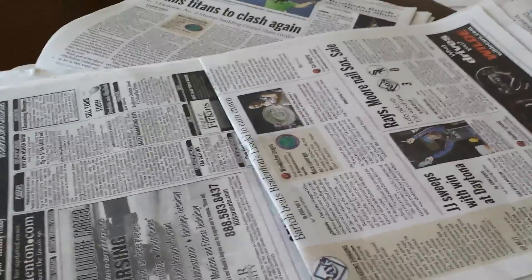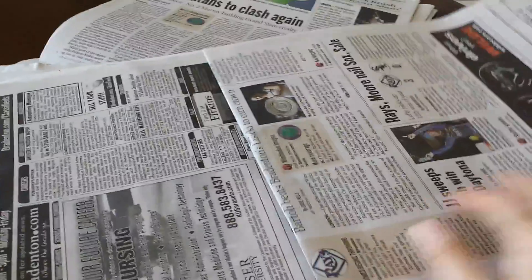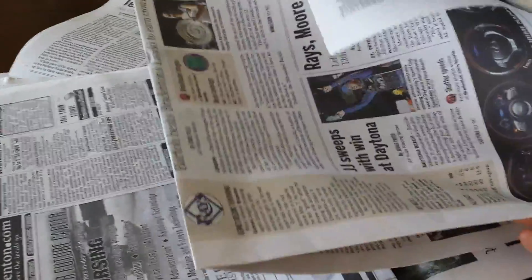Hi everybody, Healthy Prepper here with some unusual uses for newspapers for preppers. If you find you have an overabundance of newspapers around your house, here are some potential uses for them.